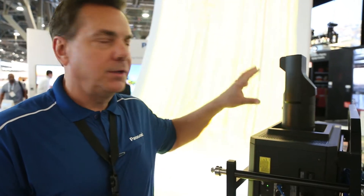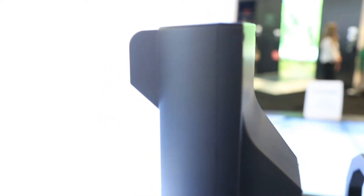Hello, I'm Daryl Kroll with Panasonic, National Sales Manager for our projectors and display division. We're focusing now on our new ultra short throw laser lenses. We have two different choices: one is designed for our three-chip DLP projectors, and we also have an option for our single-chip DLP projectors.